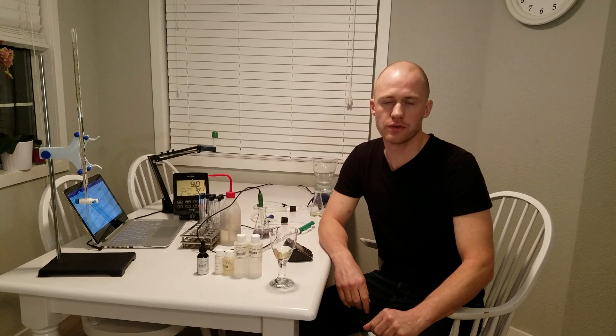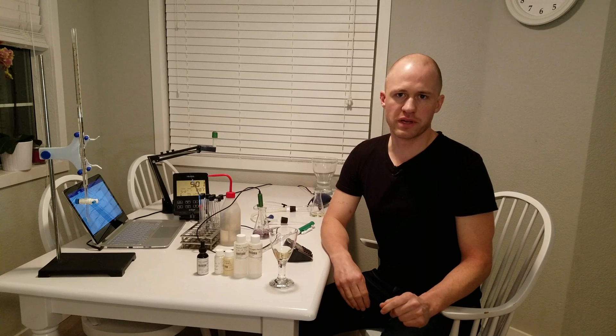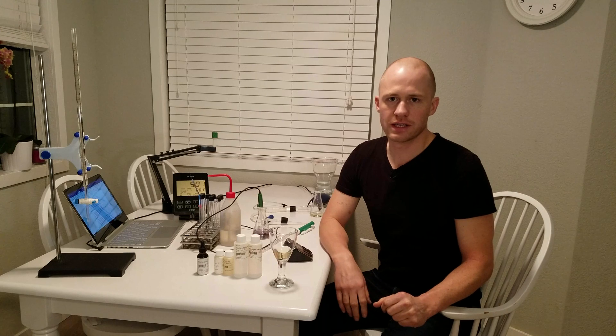Hello brewers and lab nerds. Today I'm going to show you how to do an SO2 test. You're going to check how much free SO2 is in a wine sample, mead sample, or even a beer sample. It's a little bit backwards because I haven't made the video to explain why you're using SO2, how much you can use and all that, but we'll get to that later.